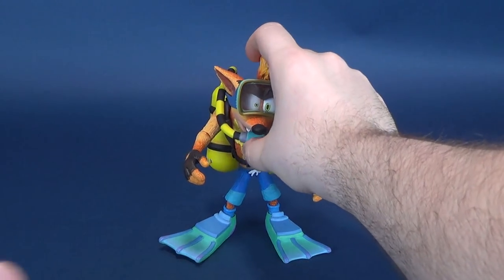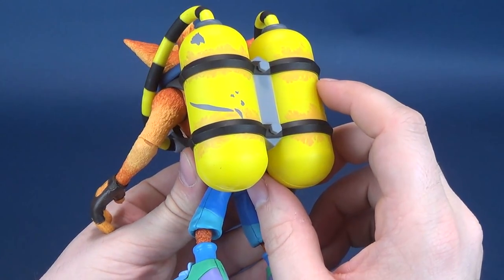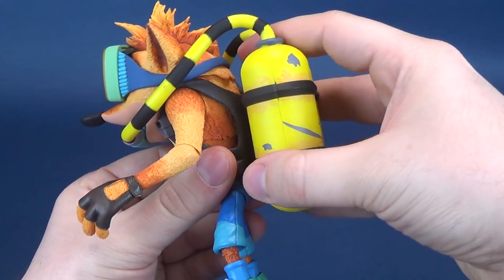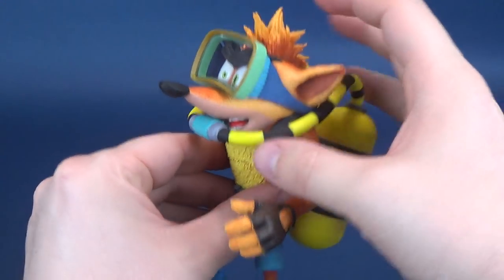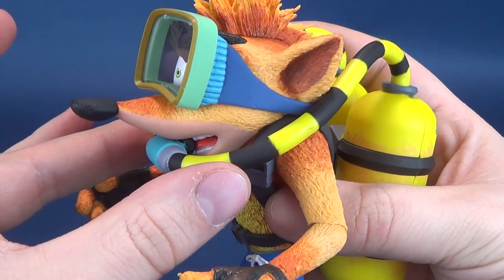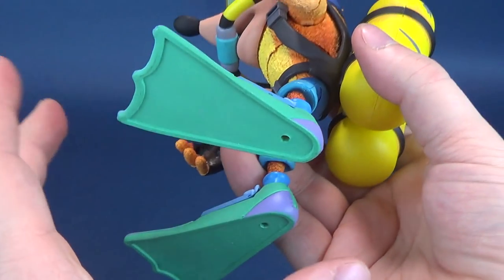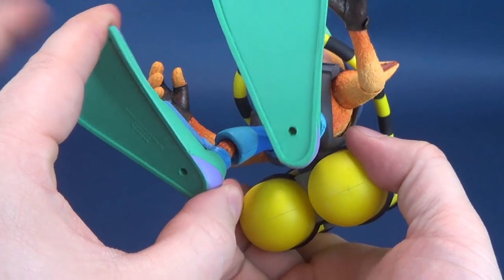This Crash Bandicoot has him in his Scuba Gear - his self-contained underwater breathing apparatus - which unfortunately is not removable on the figure. There's nothing actually on it that you can remove: his breathing apparatus, certainly the tanks located on his back, or these big giant flippers that are attached to his feet.